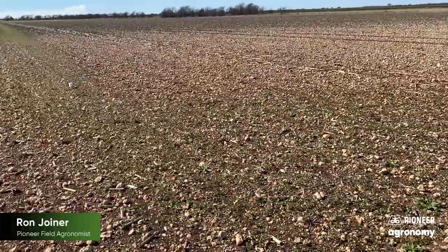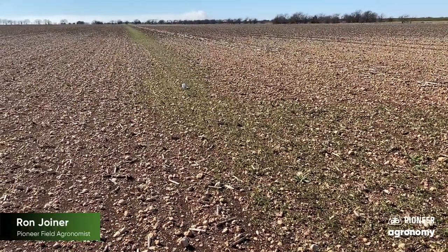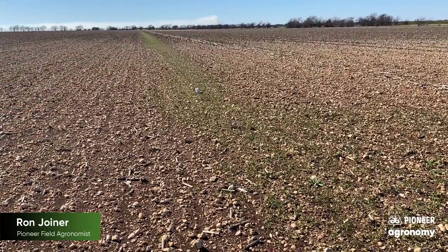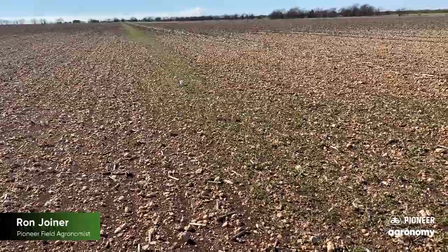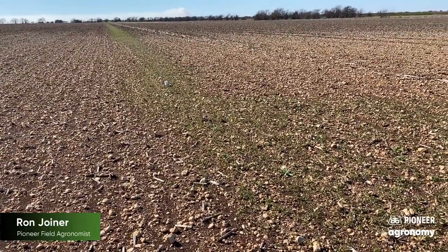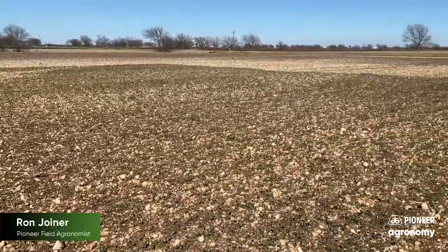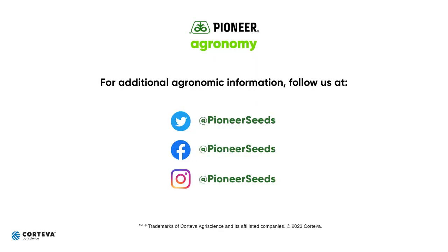Again, if managing winter annual weeds is an issue for you, maybe you ought to try some Leadoff. It's a great combination product — put that on, keep you clean until planting, allow you to conserve moisture and nutrients, and hopefully get a good start with your Pioneer seed. Thanks for your business, hope this helps.